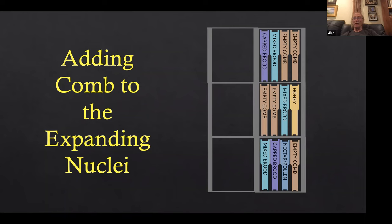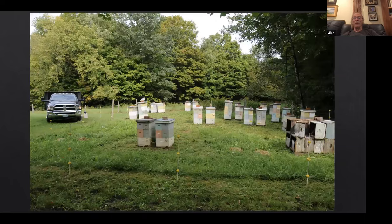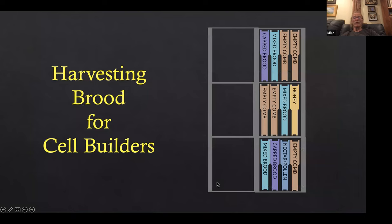This is what it looks like after adding the third box. This is the beginnings of a brood factory yard — you can see a couple already have four stories high; they got strong early and just needed room. It's better to put the box on too soon than too late.